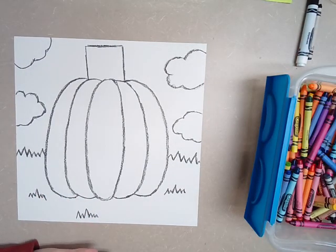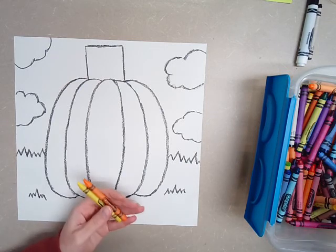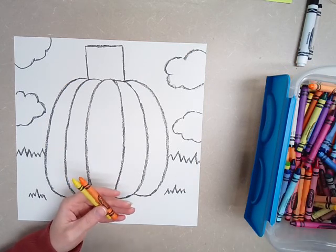Pumpkins are not perfect. Have you ever gone to a pumpkin patch and you find a pumpkin that's a little lopsided, or it doesn't have a stem, or it's got a big brown spot on it? That's okay. No big deal. Pumpkins are not perfect.